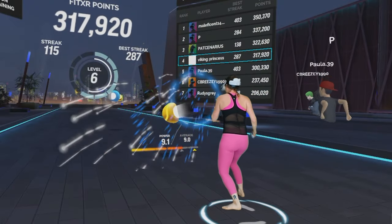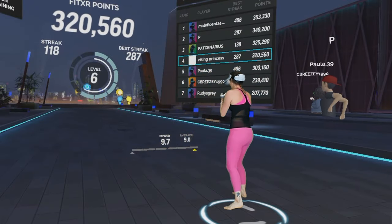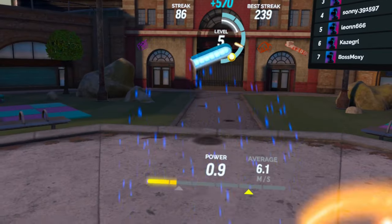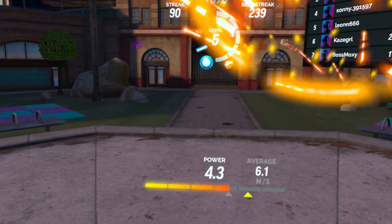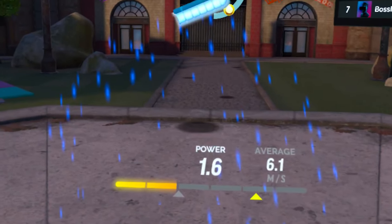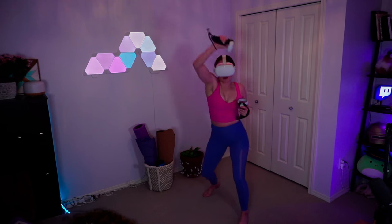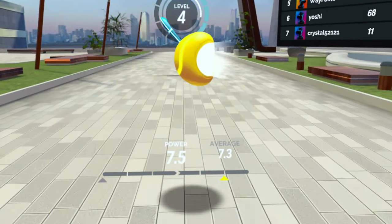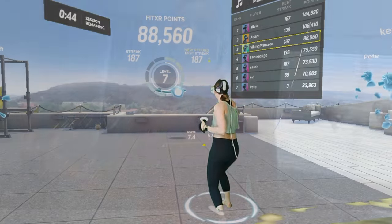Boxing is arguably the most popular form of VR fitness, and for a good reason. It is intuitive, fun, and an effective workout. But with poorly defined scoring systems of power outputs and ways to improve them, VR fitness enthusiasts often find themselves desperately throwing their limbs around, losing out on all of the benefits their workout could have had.